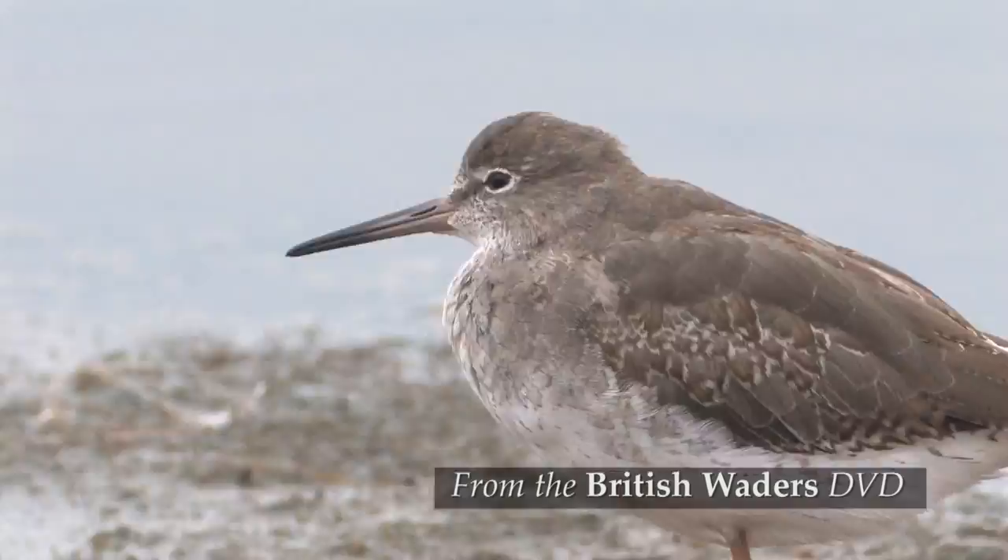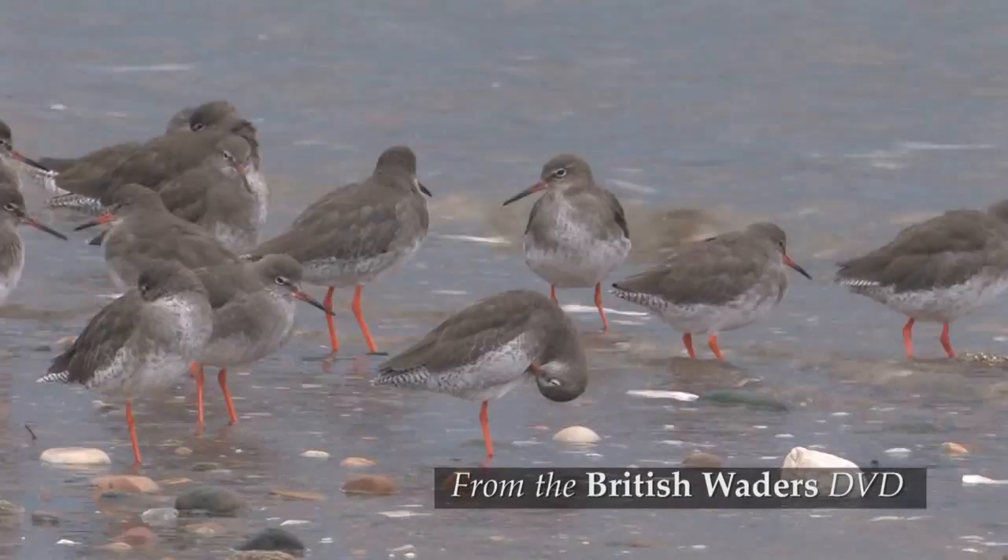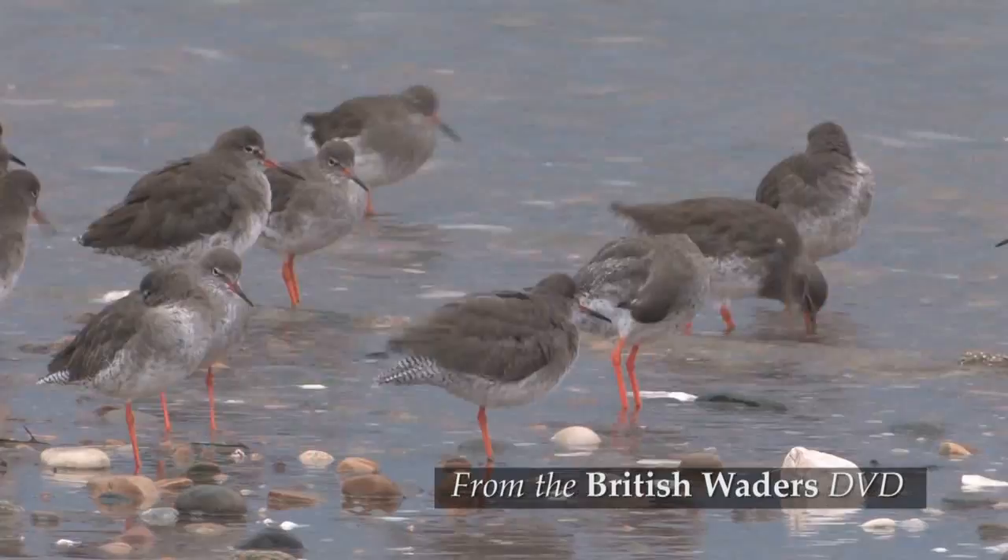Upland areas are vacated in winter and although some stay inland, they are much more numerous at the coast, particularly on estuaries.